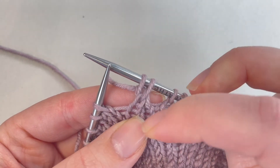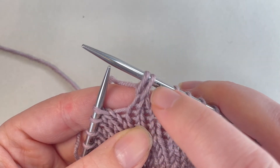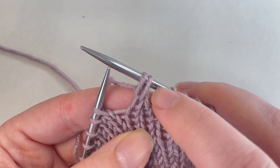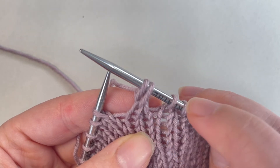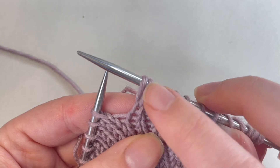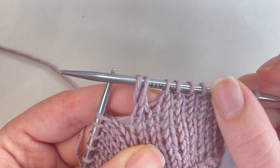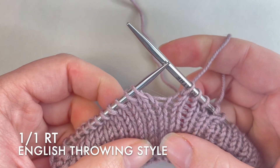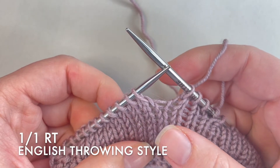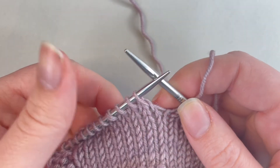I'm now going to drop those two first stitches on the left needle — just slide them off — and that is my twist. What you'll notice is it's now got a slight twist to it, slanting to the right. So essentially what was the second stitch on my left needle is crossing over the first stitch, kind of like a mini cable.